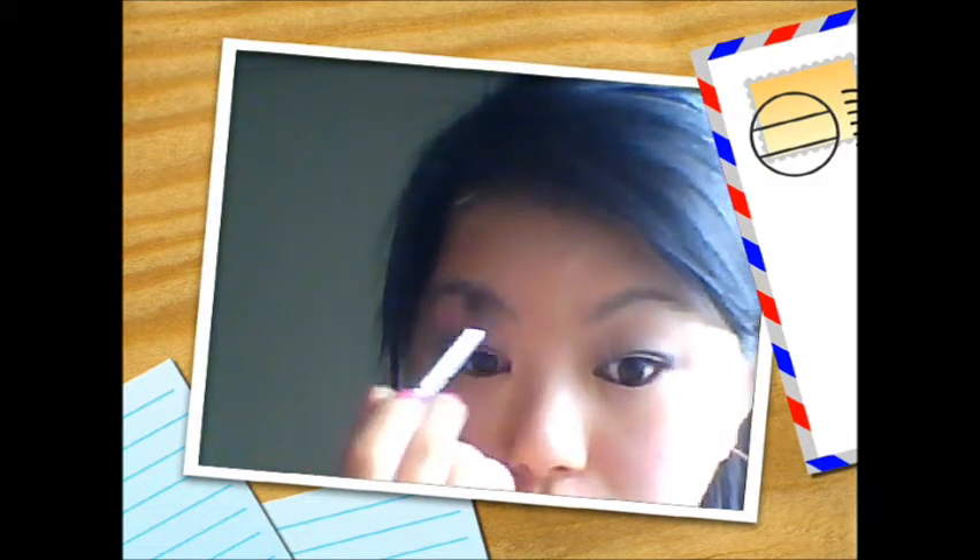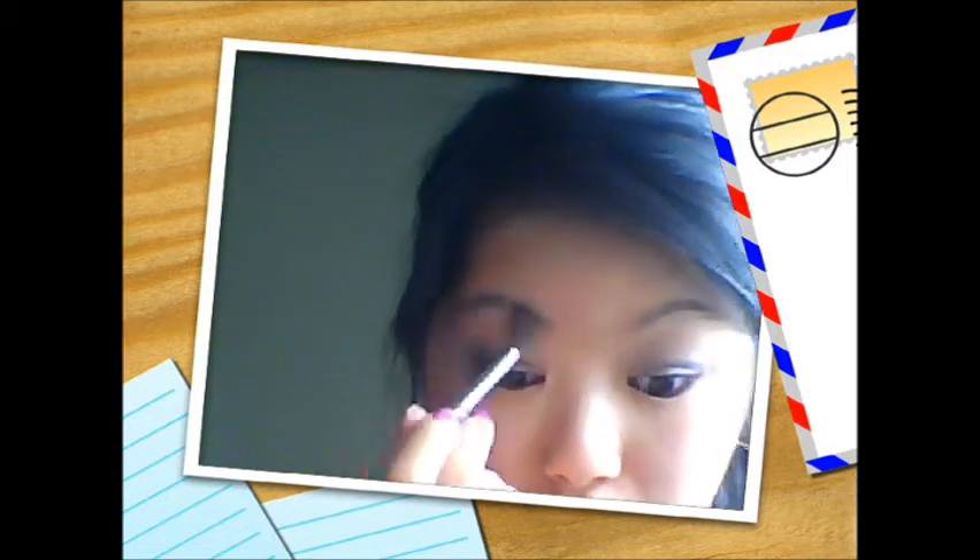Using that same brow bone color again, I'm going to apply it to my highlight. I'd prefer using a different fluffy brush but I only have the one, so I'll use that. I did order one from Elf, so it's coming soon. Just blending out my crease to make it less harsh.